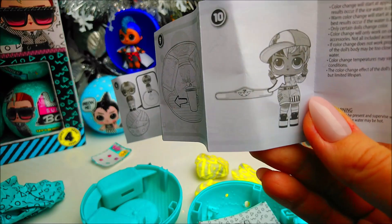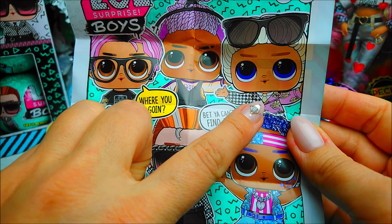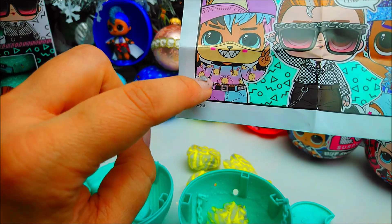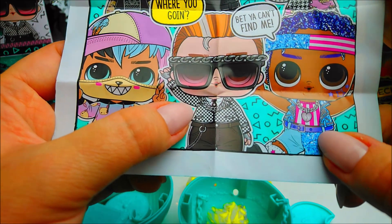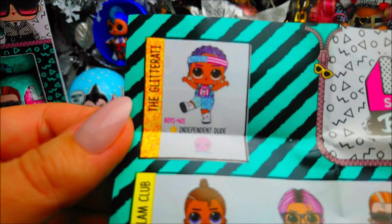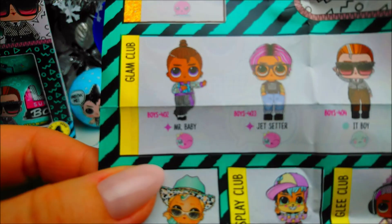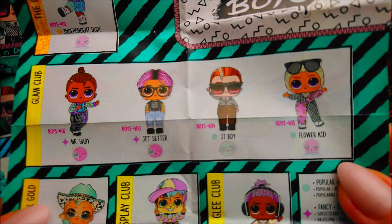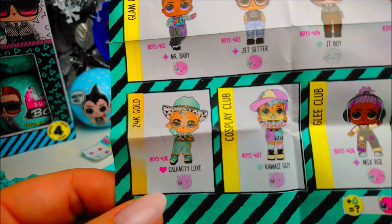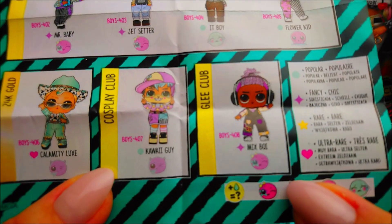The mask is for this boy — let's see: DJ, flower girl, BonBon, Kawaii Brother, Magic, Independent Queen. Now we're going to see the name: Independent Dude. The glitter writes it down. We have a green ball so it's not rare. Mr. Baby, Jet Eat Boy, Flower Kid — this is Luxe's brother — and his name is Calamity. No idea how to pronounce it, sorry. So this Kawaii guy is a Mix Boy and he's a DJ Brother.